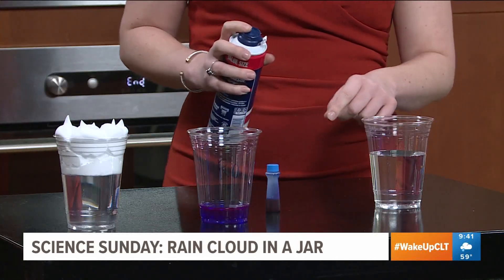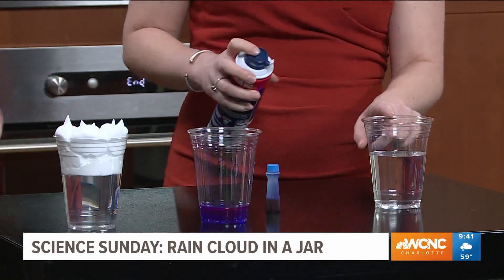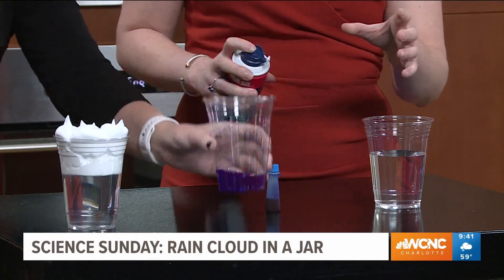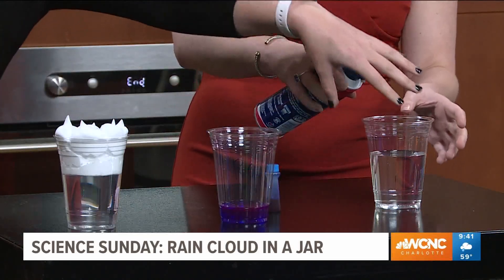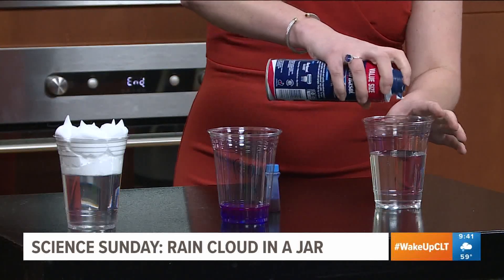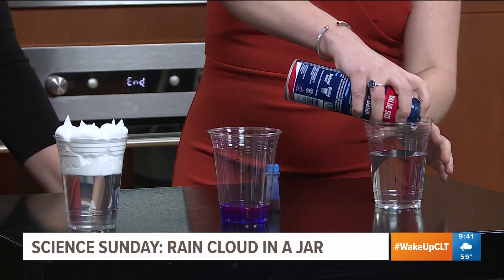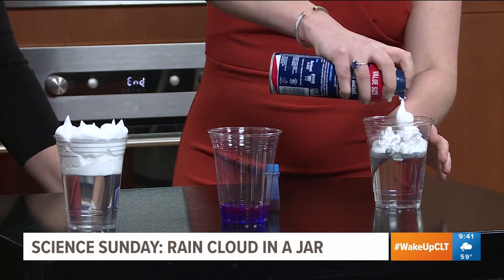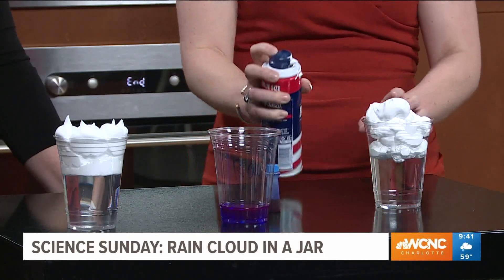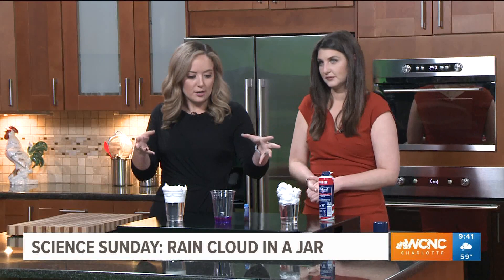So you do your water first, then add your food coloring to make the rain. We've got all of this over on WCNC.com. Now you're going to fill it up so it's about to the tip — the edge of the cup. You can see that, right? So what we just did was make a cloud in a cup.